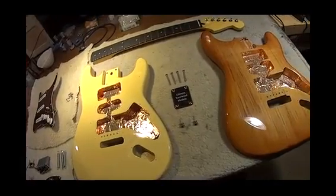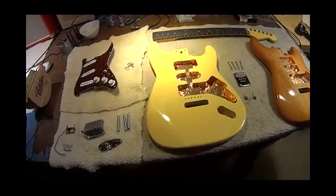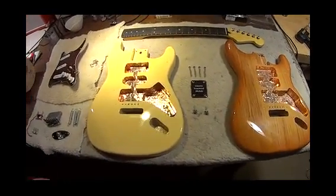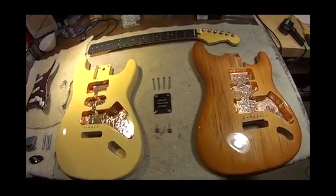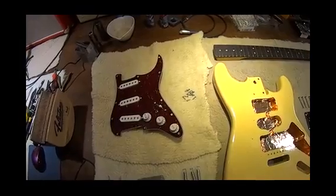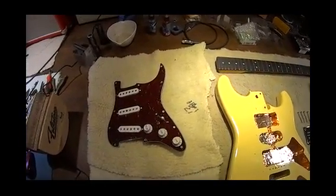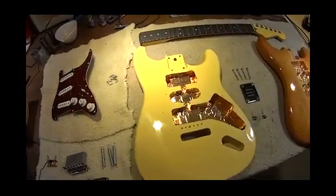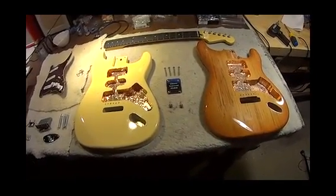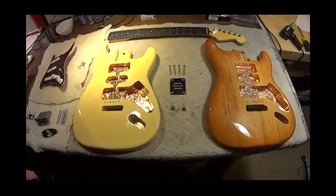I've already built both guitars using the same hardware. We're going to construct one, do the recording, then construct the other and do the recording with that. In both instances I'll be using D'Addario XL10 nickel wound strings. The tuning will be standard. I took special care to make sure the distance of the bridge pickup to the bridge, and the pickup distances to the neck and to the bridge, are identical in both guitar bodies. I've taken all the measurements — these are exact to every measurement and every piece of hardware.